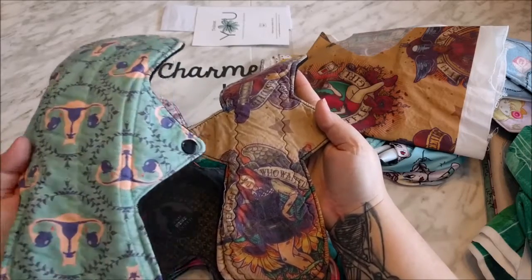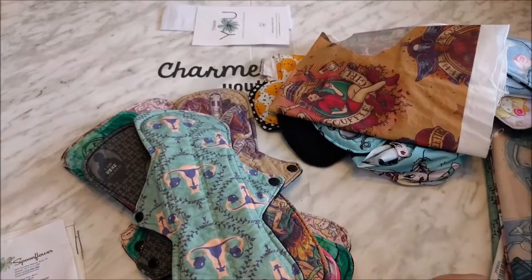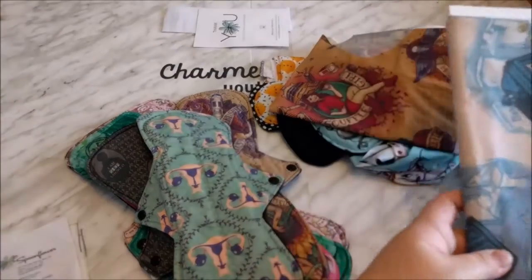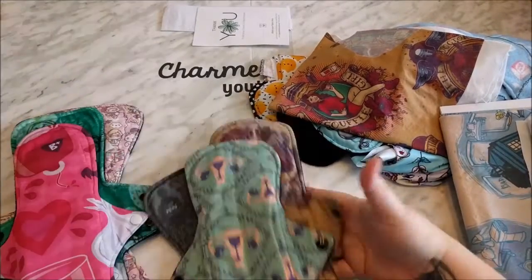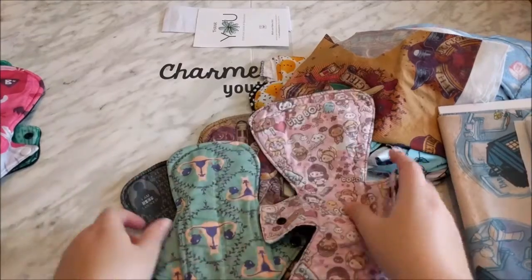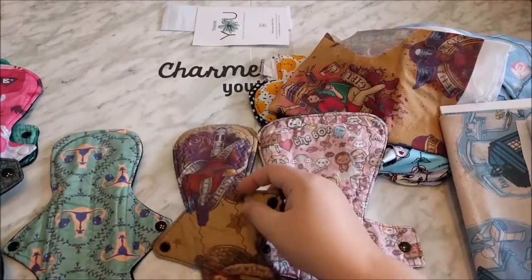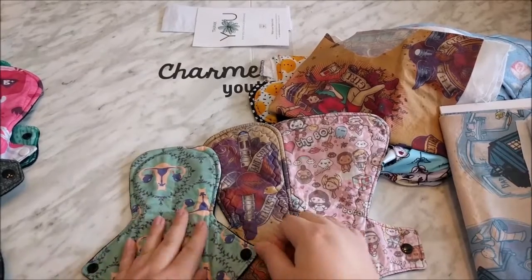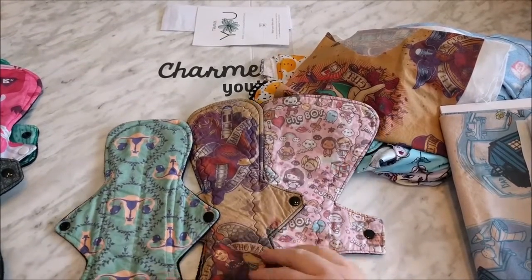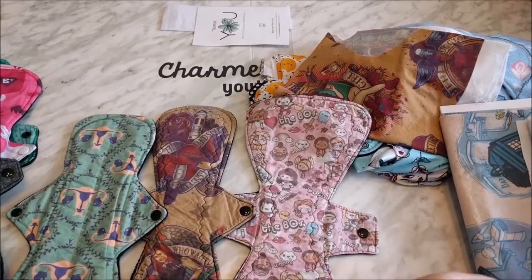There may be instances where the fading may not be that big of a deal. But it really seems to depend on the print. These are all Basic Cotton Ultra. This one seemed to fare okay. They all feel the same — it's a soft cotton. This one is very, very faded and this one is very faded.